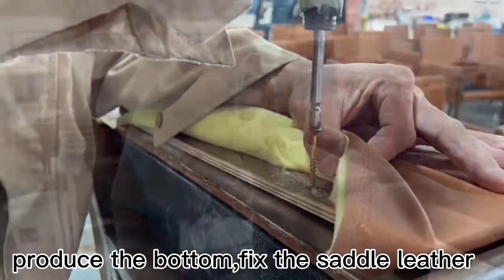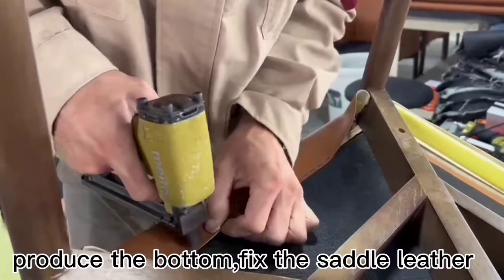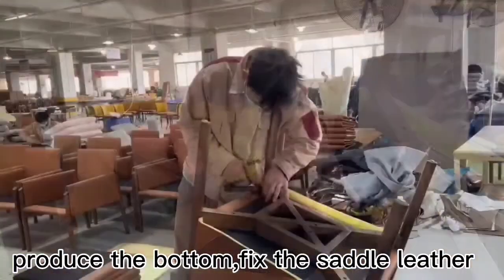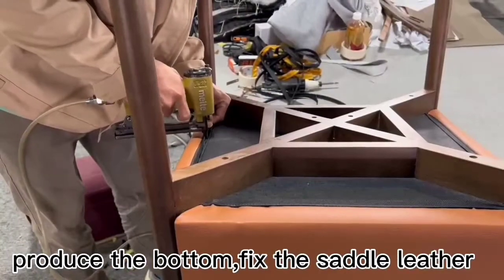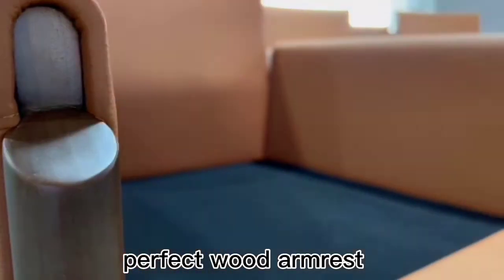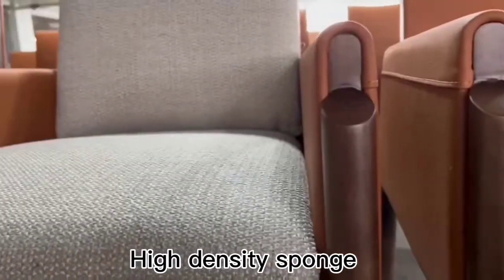Produce the bottom, fix the saddle leather. Perfect wood armrest. High-density sponge.